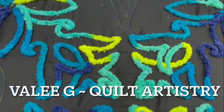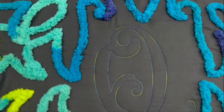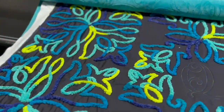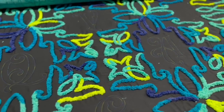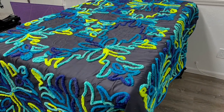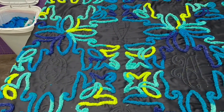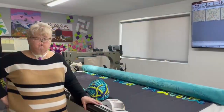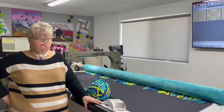Thank you for joining us. Hello everybody, my name is Valerie Greenwell. Welcome to Quilt Artistry. Today I'm going to be talking a little bit about doing couching on the long arm.